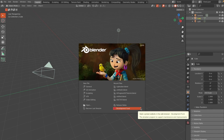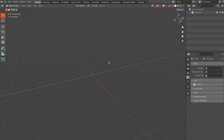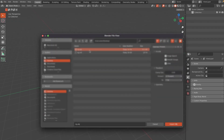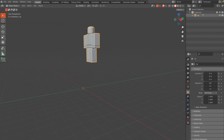Now open up Blender — if you don't have it downloaded, there will be a link in the description below. Go to a General file, hit A and X to select all and delete everything. Then import our rig by going to File > Import > Wavefront .OBJ, and open the file you just saved.